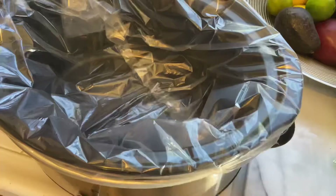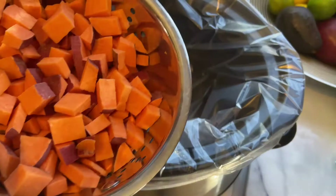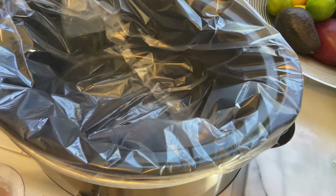Now that I've finished cutting everything up, I'm going to add in the chicken first and then add everything on top. I forgot to mention — when I cut up the sweet potatoes and the apples, I like to keep the skins on them because there are nutrients your puppy or dog gets from the skins, so I like to keep those on as well.